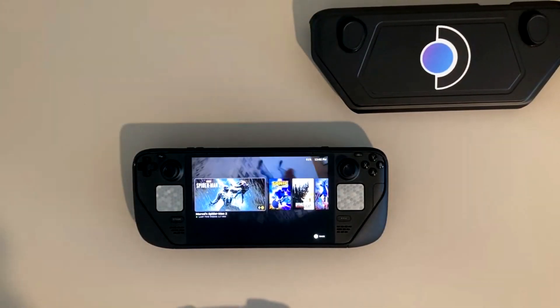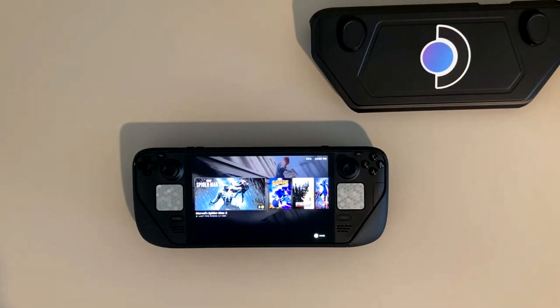Hey, what's going on everybody? I've been using the Steam Deck OLED for a couple of months now, and I've got to say that this is one fascinating piece of hardware. I absolutely love the Steam Deck OLED in comparison to the original Steam Deck.